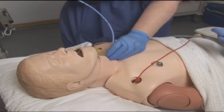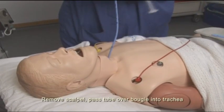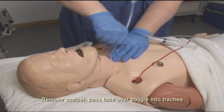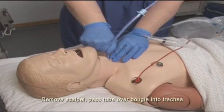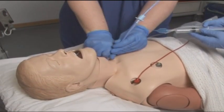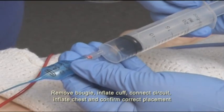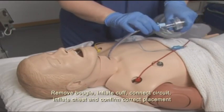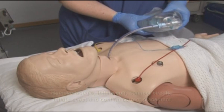Once the bougie is in, I can remove my scalpel and pass the tube over the bougie. Remove the bougie and inflate the cuff. I'd like to remove the bougie — thank you.